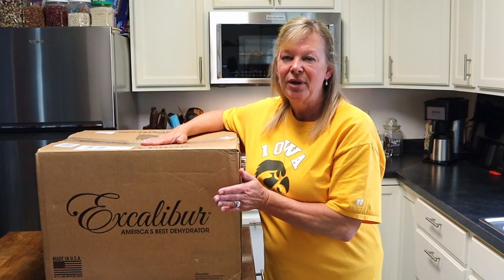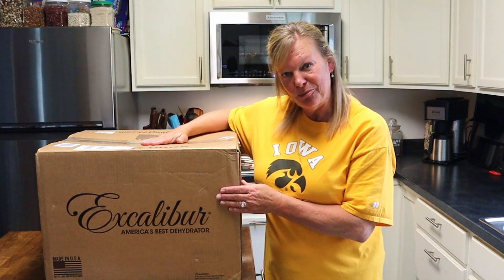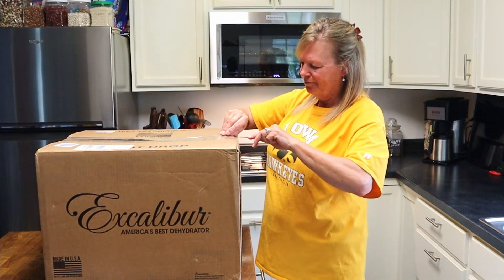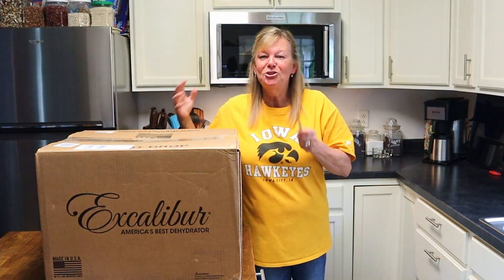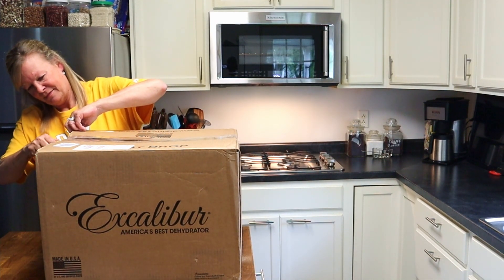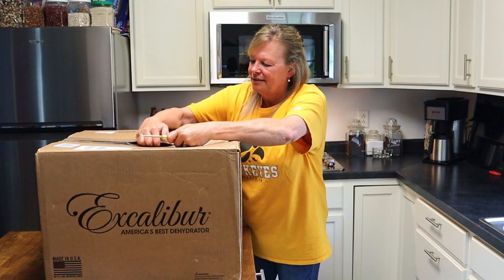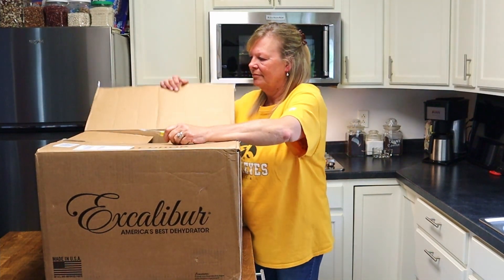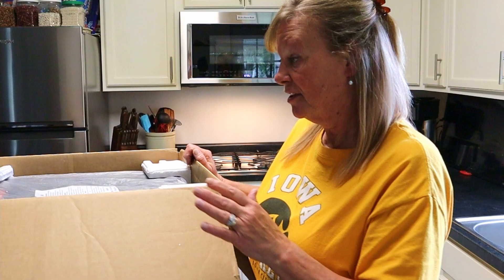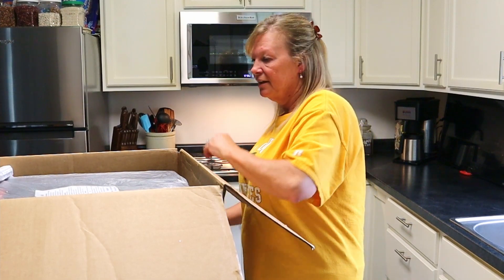Alright, so here it is — we have the Excalibur 3900B food dehydrator. Let's open it up. I'm stupidly excited about this. Okay, kind of a big box and it's kind of weighty. It comes packaged with little styrofoam pieces.